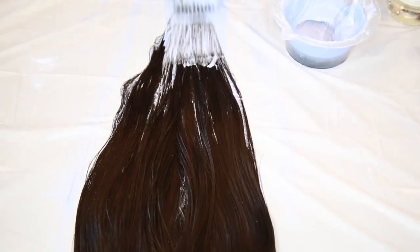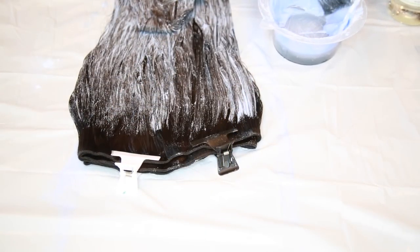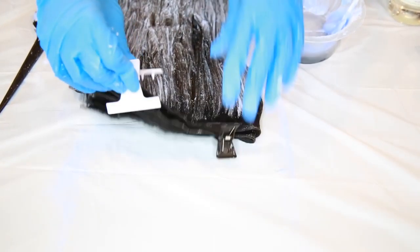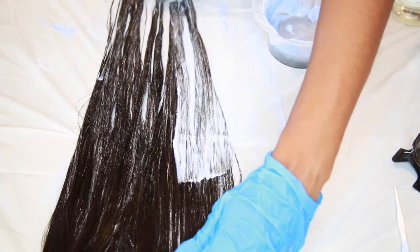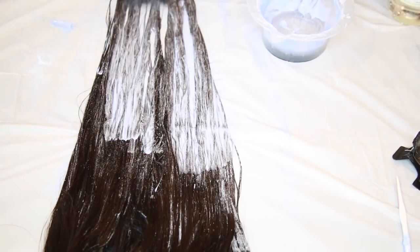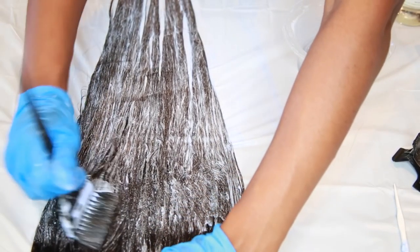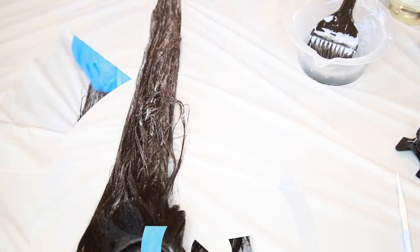You're going to flip it over and do the same thing — saturate the hair with the bleach. At the top here I'm just feathering it out to give more of a gradient look to the root area. Now I'm just going to open up the bundle to make sure I didn't miss any areas. Open it, flip it, and saturate some more. If you run out of bleach, just go ahead and mix some more. I use my brush like this to make sure I'm getting all of the hair that I couldn't reach from the top portion.